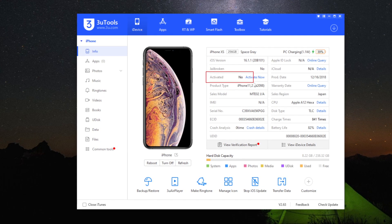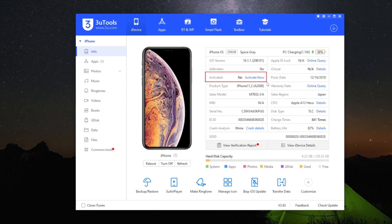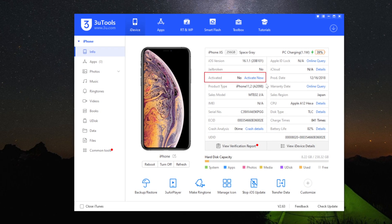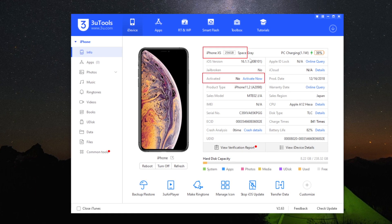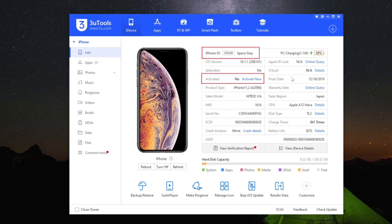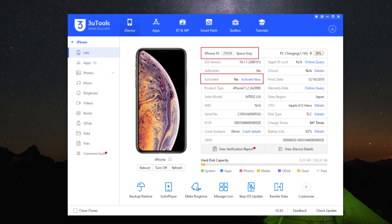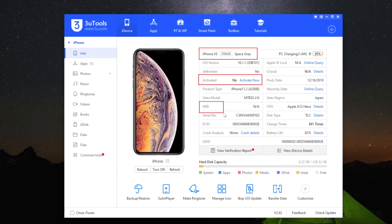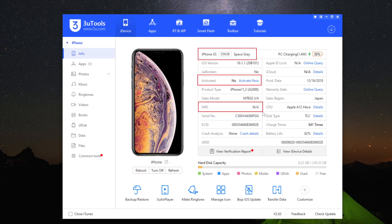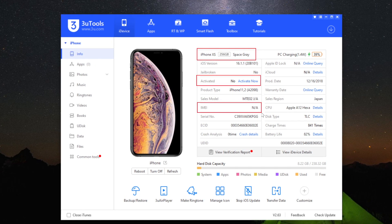Lately, this problem affects many models of the Apple brand. If you understand this process, you can solve hundreds and hundreds of devices. The correct price for this repair is between 120 and 150 euros, depending on each workshop. This is the price for Spain; surely for other countries it might vary.